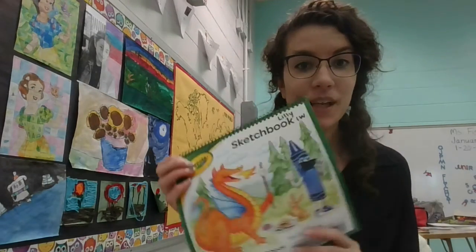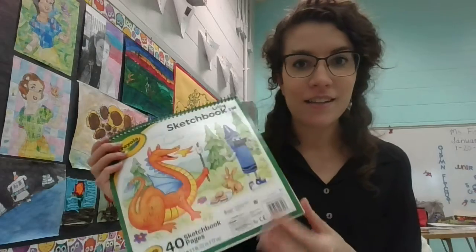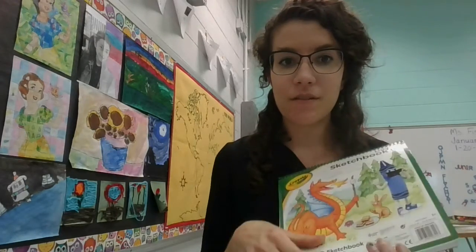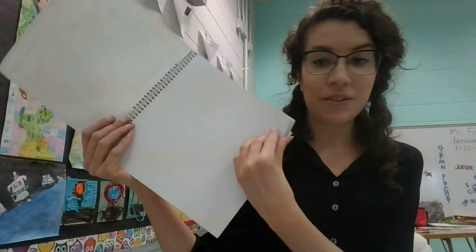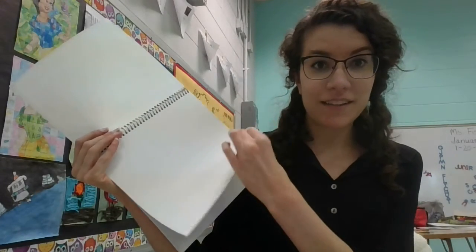The district has purchased sketchbooks for every kid to use in art this year. Your sketchbook is going to look like this, and whenever we do an art assignment you'll have lots of blank paper to do your artwork in this year.